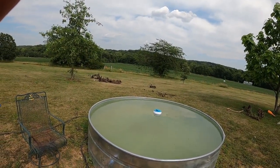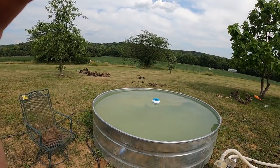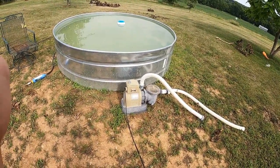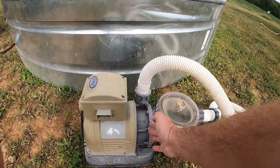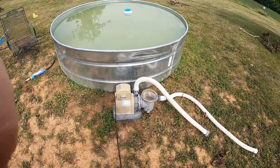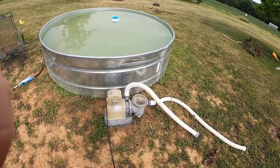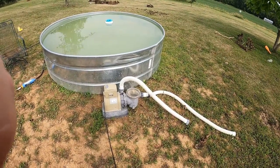I dug our old Intex pump and sand filter out from when we had an above-ground pool, and got it right here. When I first turned it on, nothing would happen. I ended up taking these bolts out here, taking this off and just giving the impeller a little spin. And it fired right up and we tested it out the other night. It worked really good, but we don't have the sand filter in there. I'm working on the sand filter now — you're going to see that in just a minute here.